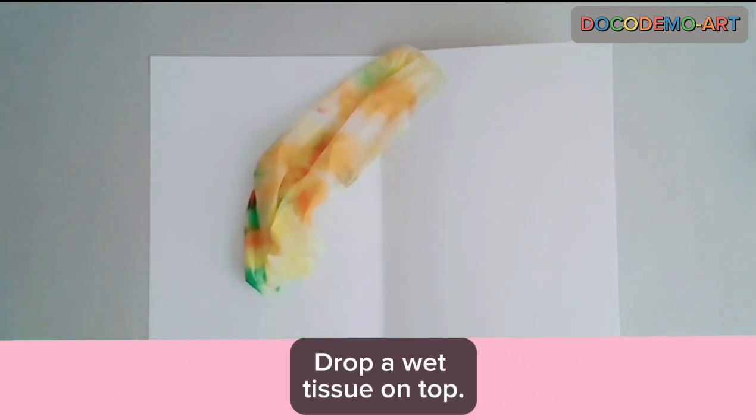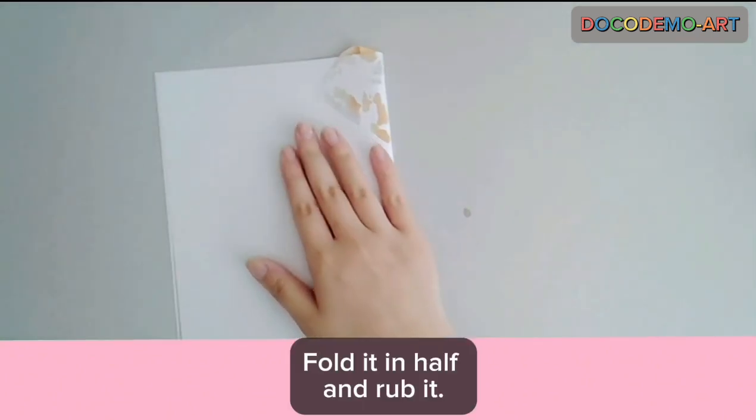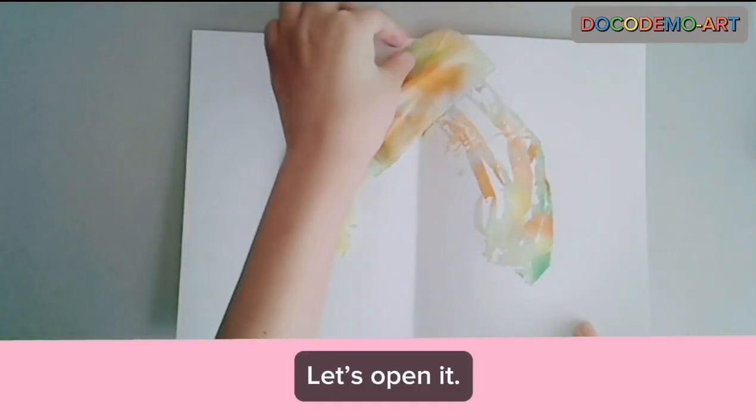Drop a wet tissue on top. Fold it in half and rub it. Let's open it.